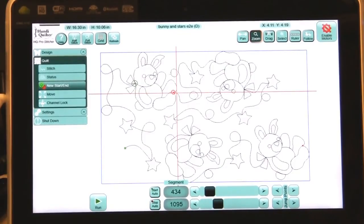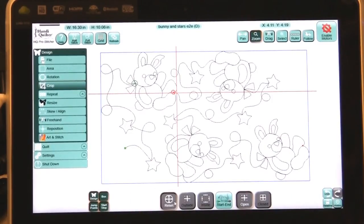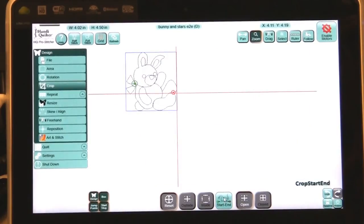Now I have isolated this bunny with my start and stop, but I still have all of the rest showing. We're going to go to Design, then Crop, and you will see a new button — Start And. When I press this, all of this will disappear. Watch — there. Now I have created a new design.